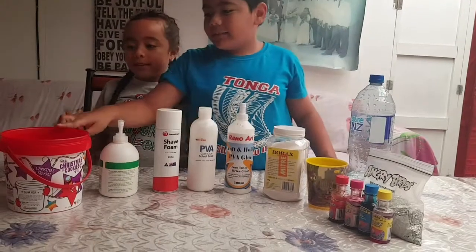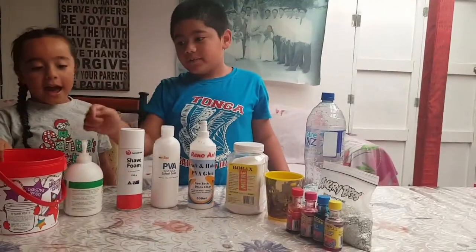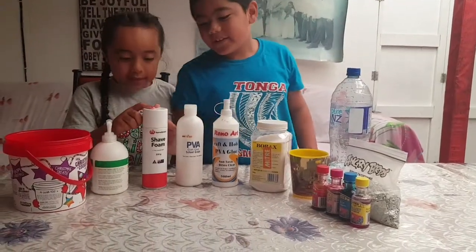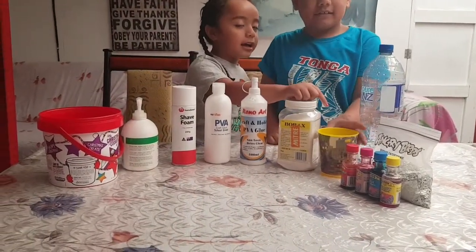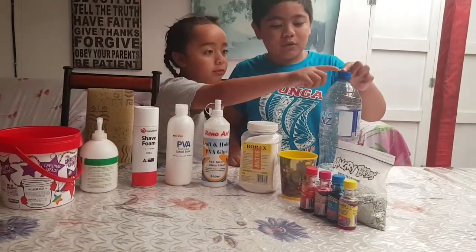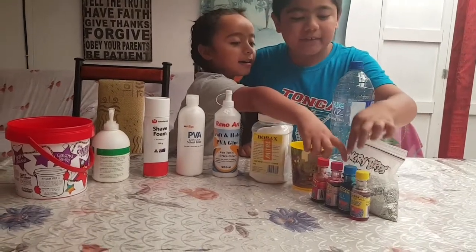We're gonna need something to put your slime in. A moisturizer, shaving cream, PVA glue, Borax — hot water and a tablespoon of borax — cold water, glitter and some food coloring.